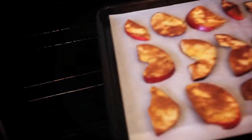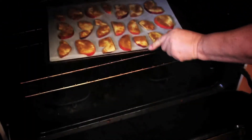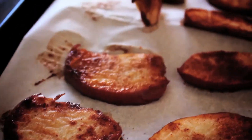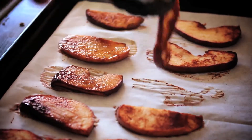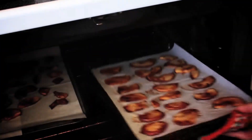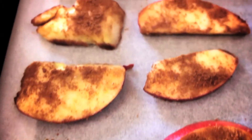Bake for one hour. Remove the pan from the oven and flip the apple slices using tongs. By this time your house will smell amazing. Place the pans back in the oven for one more hour. The apple slices will harden pretty quickly. Allow them to cool and enjoy.